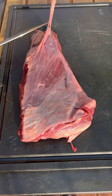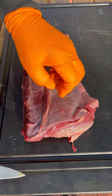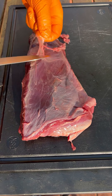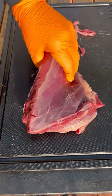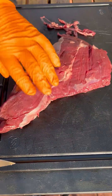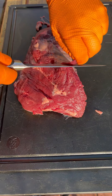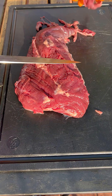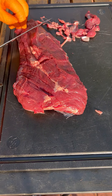The tri-tip has silver skin, so I'm going to try to remove it as best as I can, as it is very chewy towards the end. I'm being careful not to remove too much of the meat. This is my first time making elk.